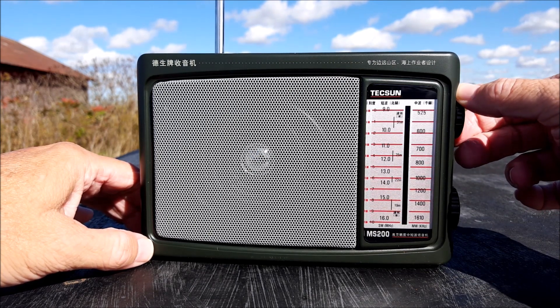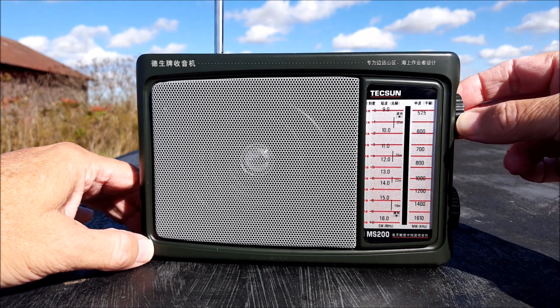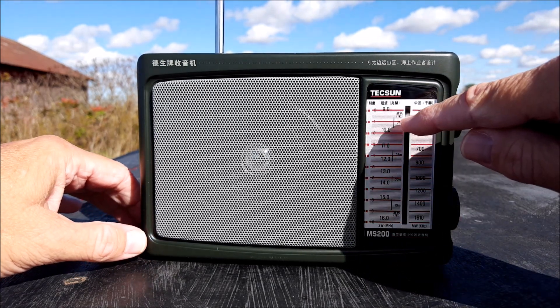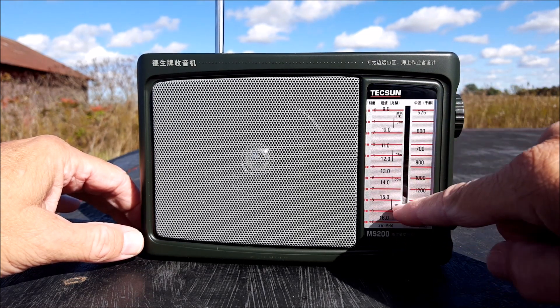Really one of the best audio on a portable I've run into. You can see that in the shortwave the bands are marked out here — thirty-one meter, twenty-five meter, twenty-two and nineteen meter — and then everything in between is fair game.